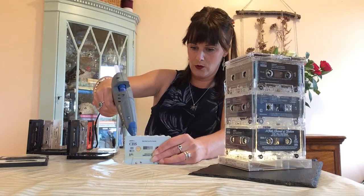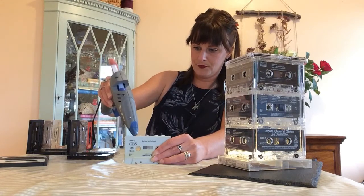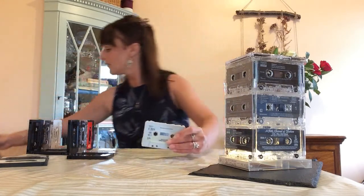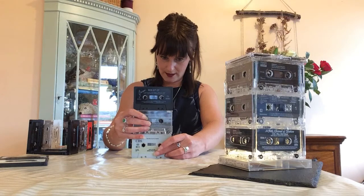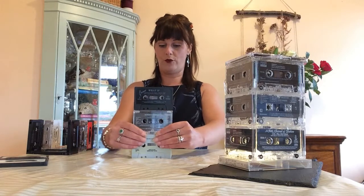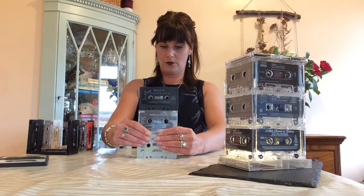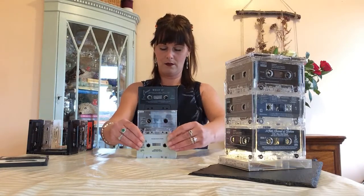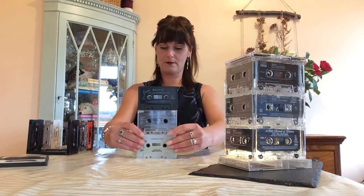Squeeze your hot glue onto the top of your tape — the part where the actual tape isn't showing, like that. Take your other tape, or two in this case because I've already glued the two together, and just hold in position while you wait for the hot glue to dry, and just press down. Now we have our first row of three tapes. That's stuck nicely.